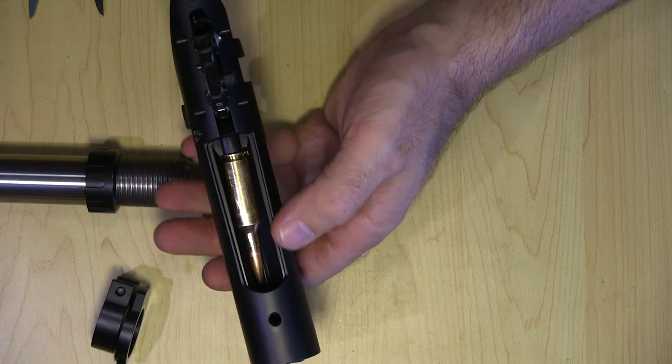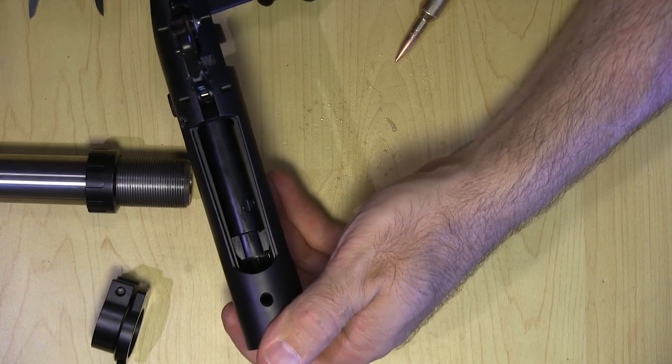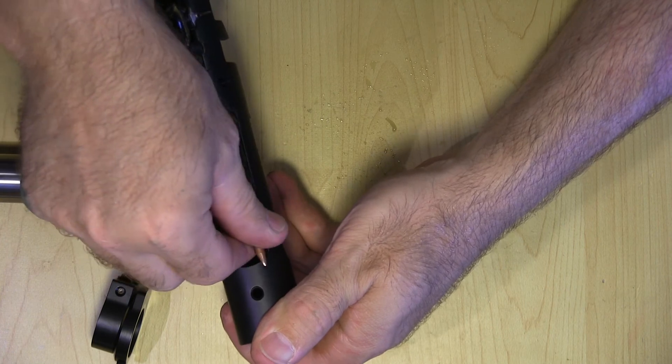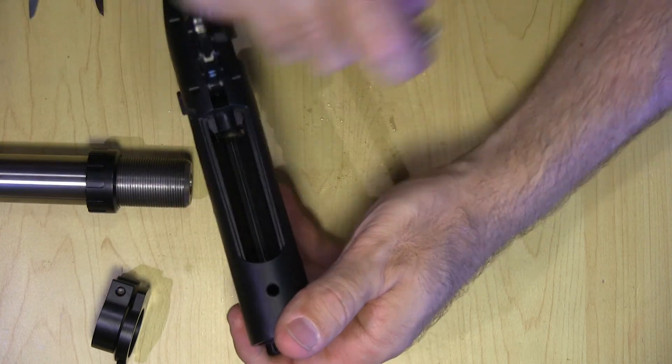You get some good light here. It'd probably be a good slow-mo video — maybe I'll do that with my phone.